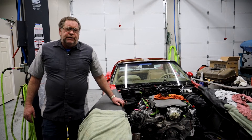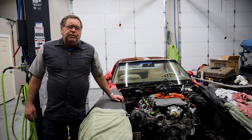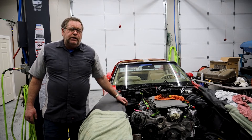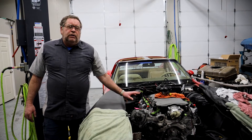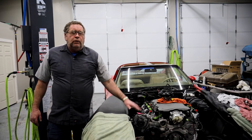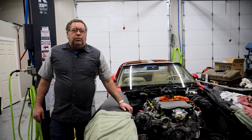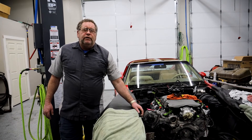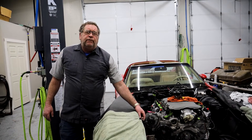This is a dry sump engine, which means that the oil sits in a reservoir tank instead of in the oil pan. They make kits for a wet sump engine, but nobody has decided that a dry sump engine is important enough to make a kit for.